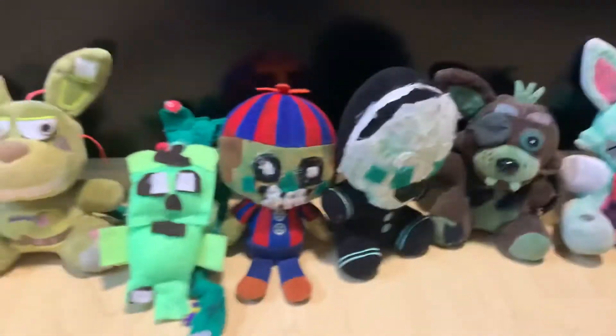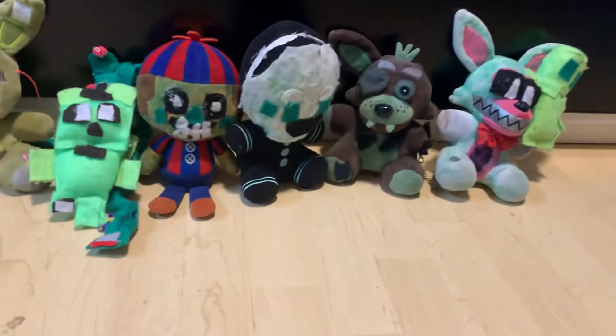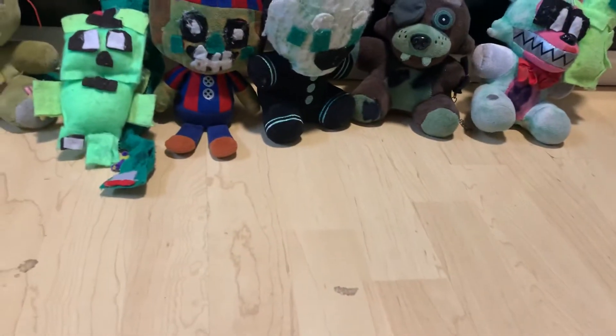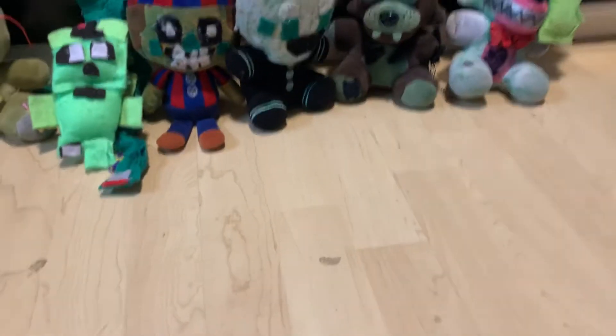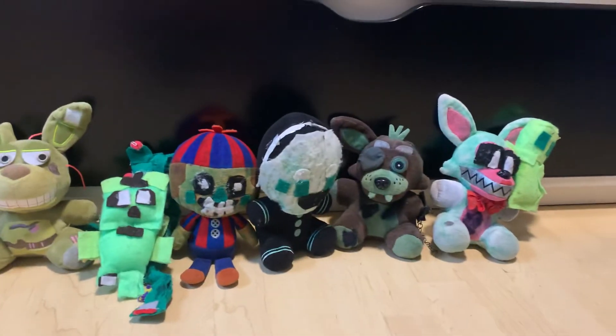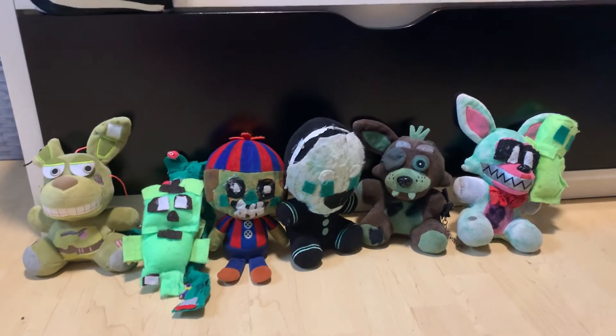That is my FNAF 3 collection. Today I'll probably be uploading a FNAF 2, maybe even a FNAF 1 — I mean, FNAF 4. I might do just all the games. And then I might even do a full FNAF plush collection. I'm not sure. Bye, guys — these are all of them. Let's just move this boy here. See ya.